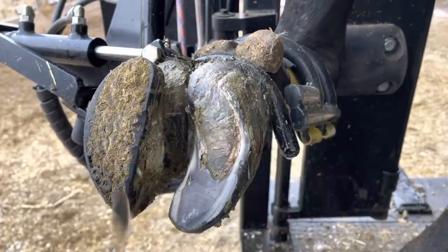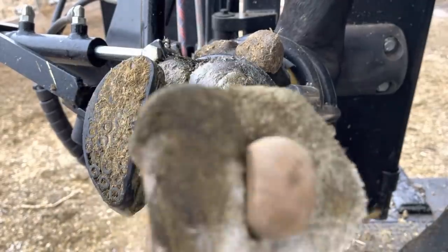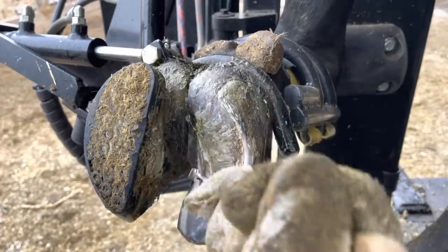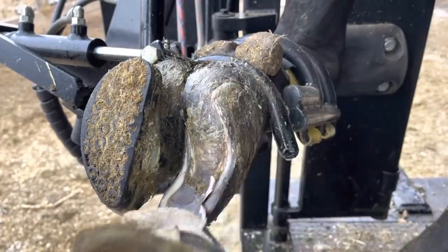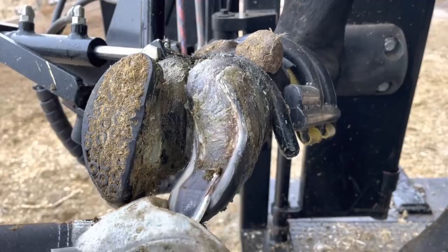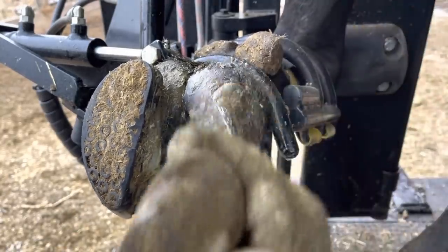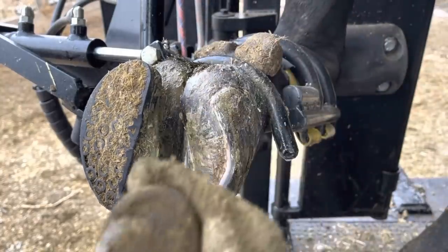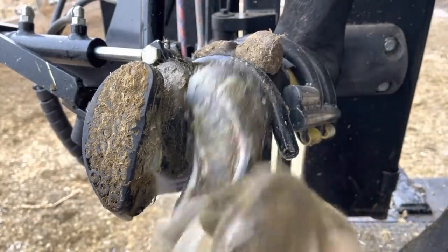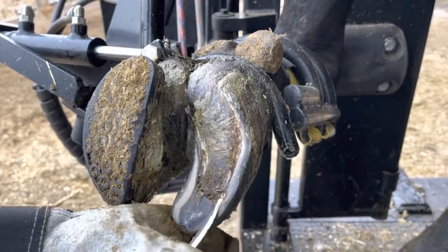Now if you're wondering why I didn't remove all of this horn during that first trim, there are two primary reasons. Number one, if that block were to come off, I want to have some protection on that other claw just in case — that's why I leave this area higher on that first trim. The other reason is I can do this removal now much more safely. At that time, that sole was very soft underneath; we were basically right at the corium level, and it's a lot more dangerous to work in those conditions than it is right now. Now I can really work at this without any risk of causing any damage.